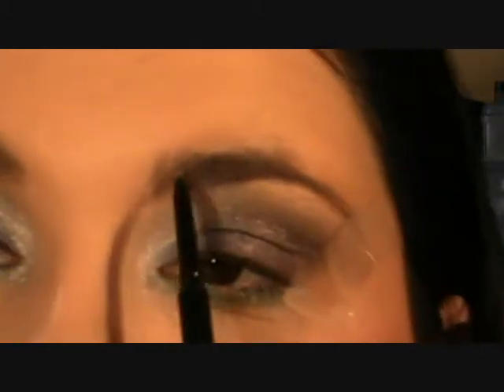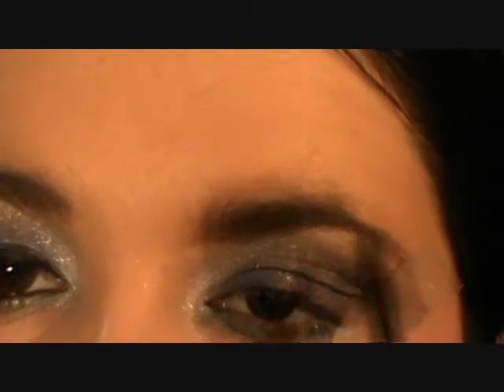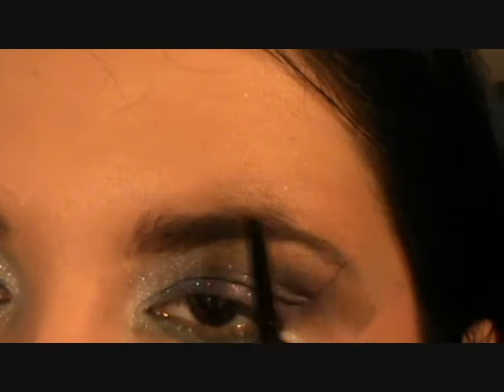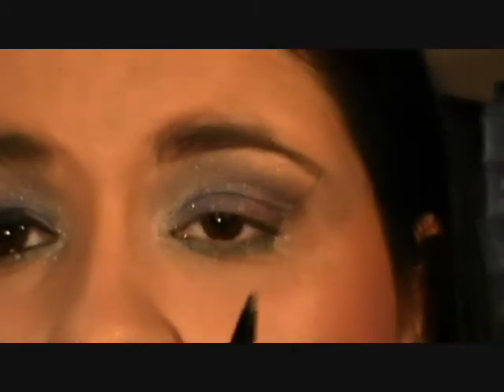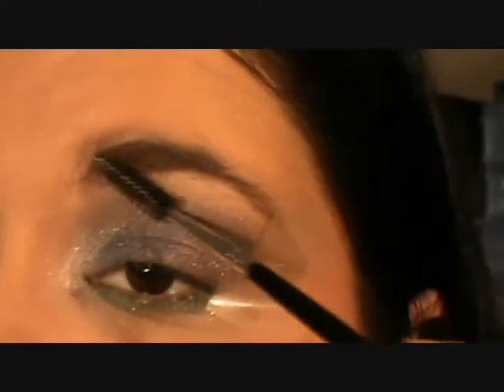My look is not finished yet. I'm taking my Napoleon Eyebrow Pencil in Chocolat, just going to fill in my eyebrows with just short little strokes. You can use eyeshadow with your eyebrows if you like, as long as you blend it through. But what I like about pencils is they've got a bit of wax to them, so it helps to hold the brow in place. Then, taking a little spoolie brush, just going to brush it through.